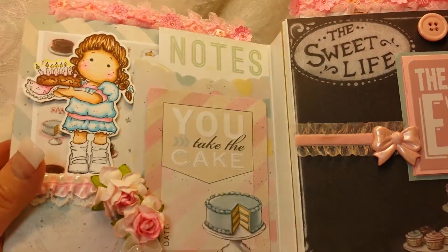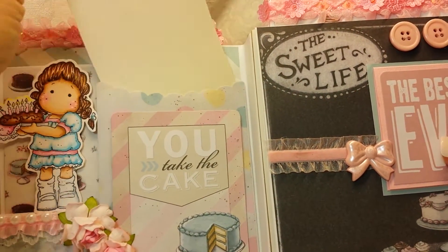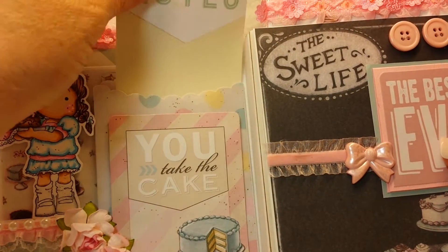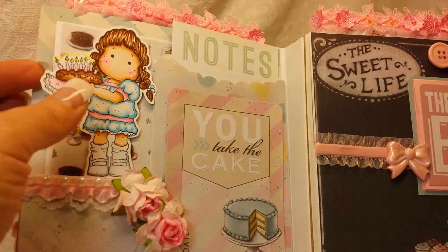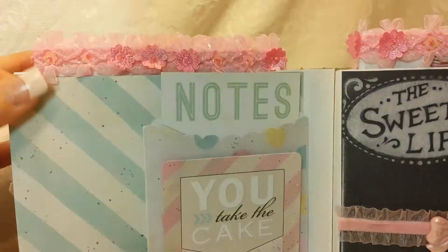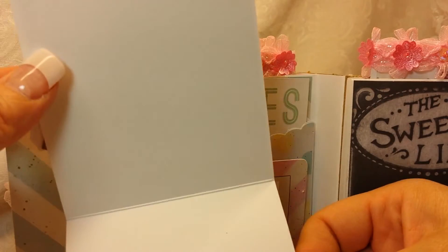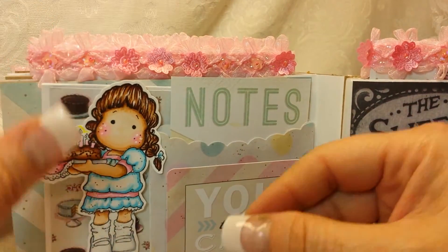Then the last two pages — this page right here has a pocket. You can pull this little card out and this says 'Notes' — you can put some photos on the back. It says 'You take the cake' and then there is a pull-out photo mat. The Tilda stays on that and then you can put your pictures in there or journaling.